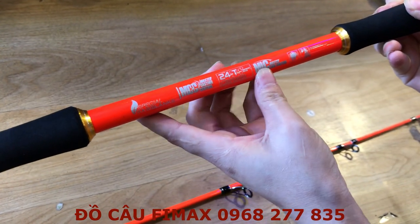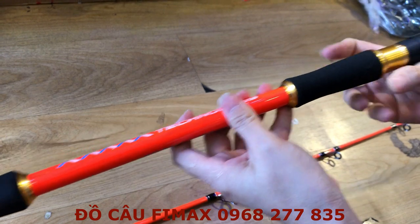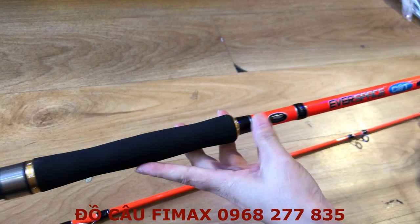Anh em có thể thấy cần được làm bằng chất liệu carbon. Trọng lượng của cây cần này là 400g. Màu sắc thì rất là bắt mắt.